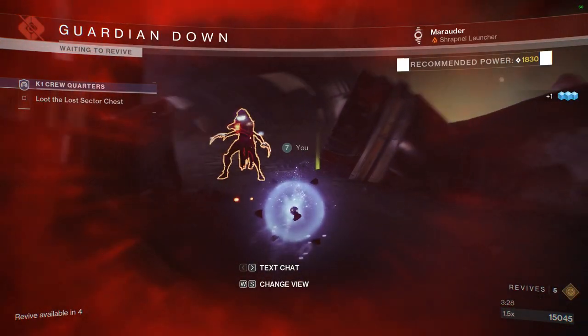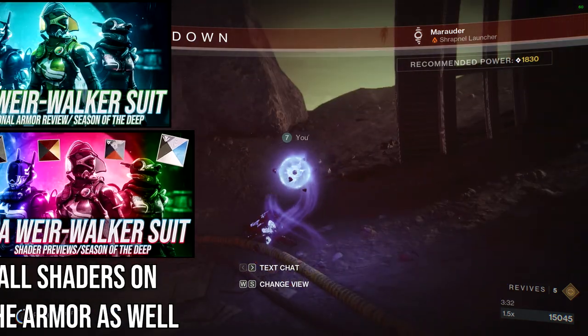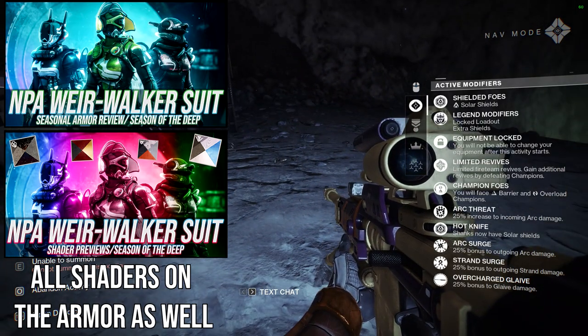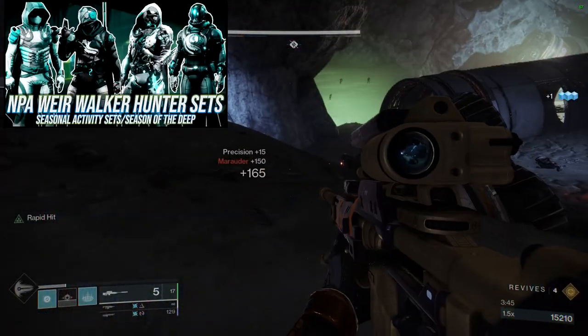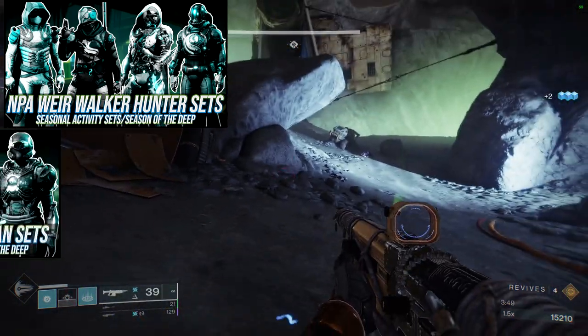For today we're going to be looking at the NPA armor for the Warlocks. If you guys haven't seen the full review of the armor, I'll have it up right now — you guys can check that out. We go over how the armor looks, how it shaders, my personal thoughts, and some cool interactions that the armor has with preserving shaders. We also already have done the Hunter sets and the Titan one as well, which you guys can check out.